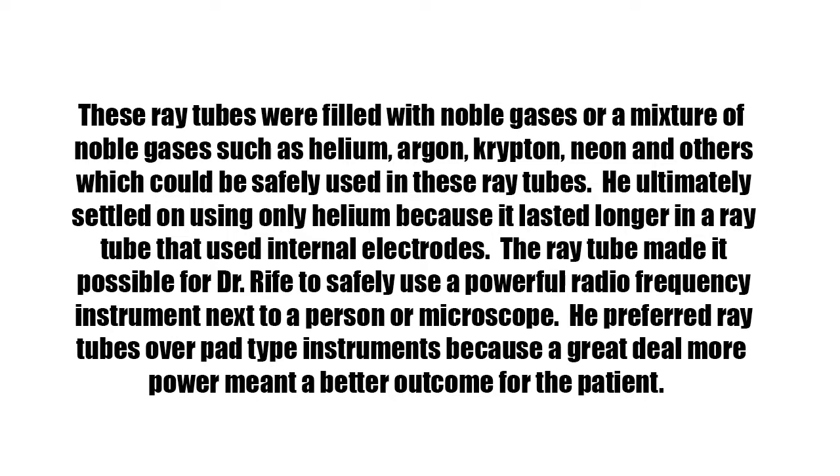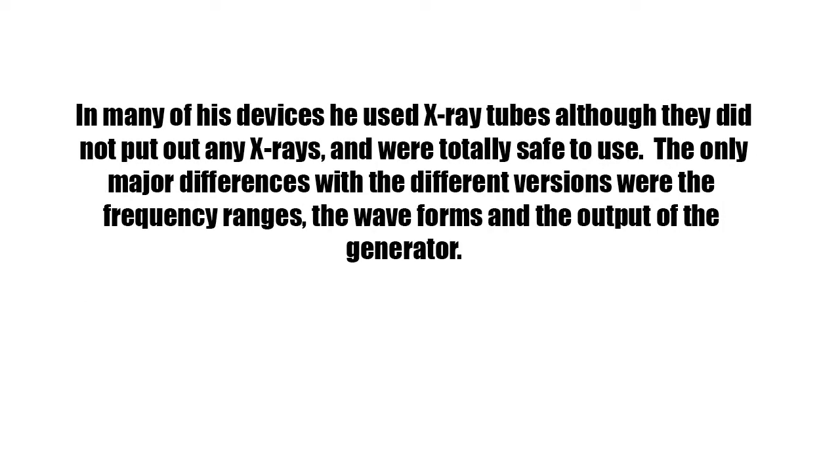He preferred ray tubes over pad-type instruments because a great deal more power meant a better outcome for the patient. In many of his devices he used x-ray tubes, although they did not put out any x-rays and were totally safe to use. The only major differences with the different versions were the frequency ranges, the waveforms, and the output of the generator.